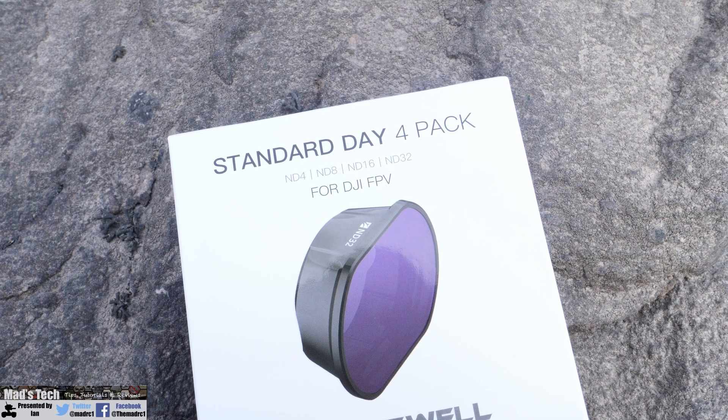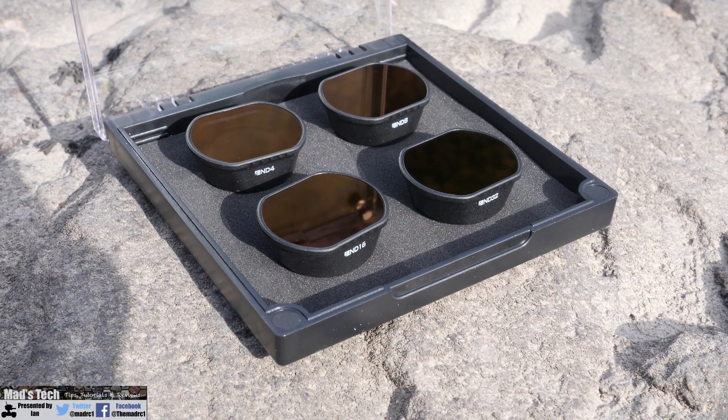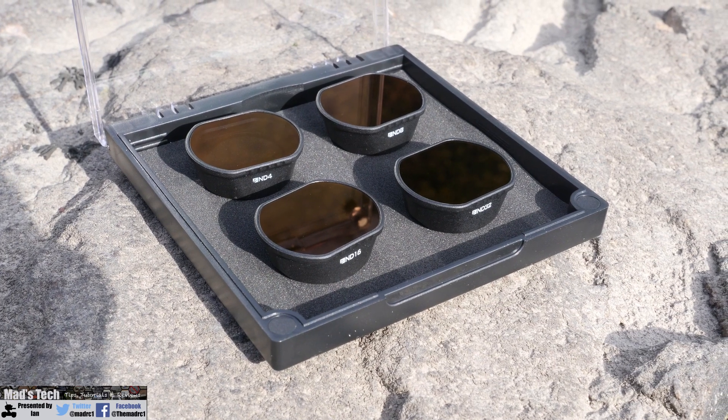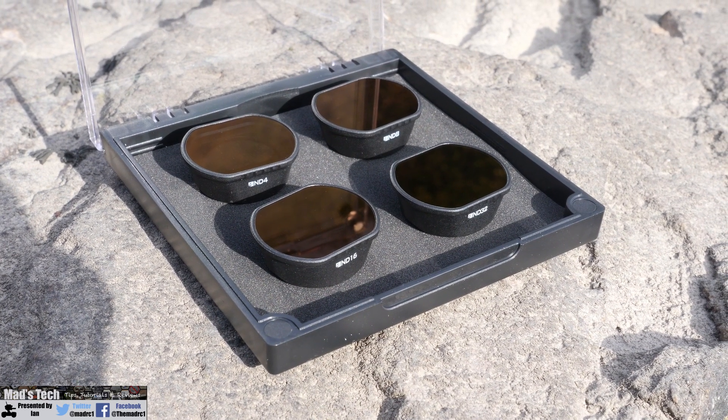This should cover most people's use cases, but if you are somewhere in extremely bright conditions you might want to consider something like an ND128 or even an ND256.